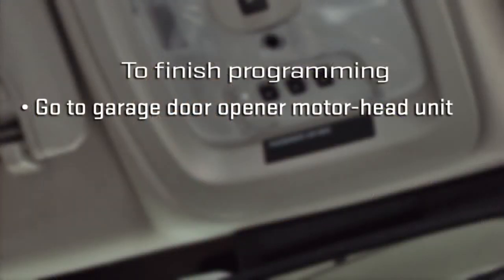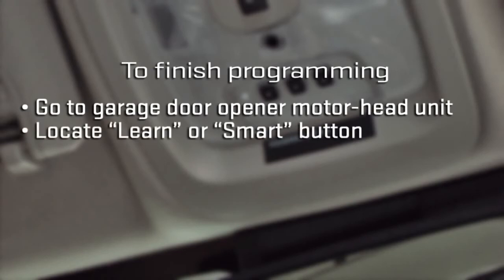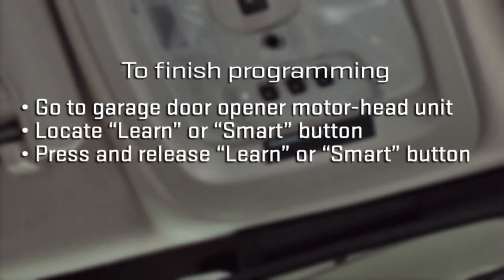If the indicator light blinks rapidly for two seconds and then turns to a constant light, you have one more step to finish the programming. Go to the garage door opener motorhead unit, locate the learn or smart button, and press and release it within 30 seconds.